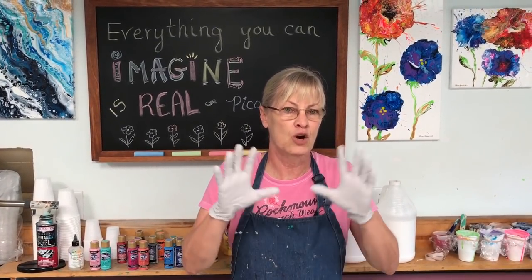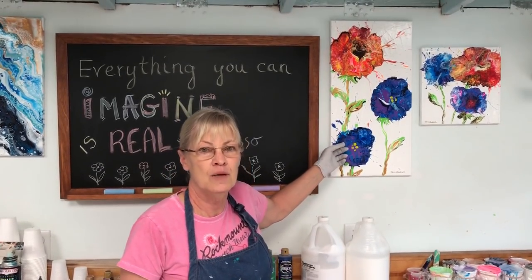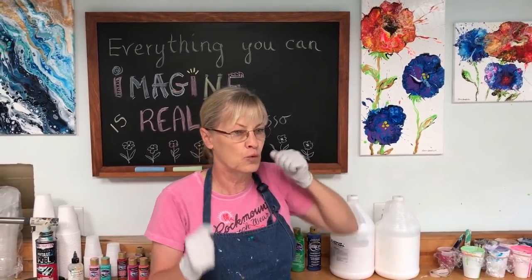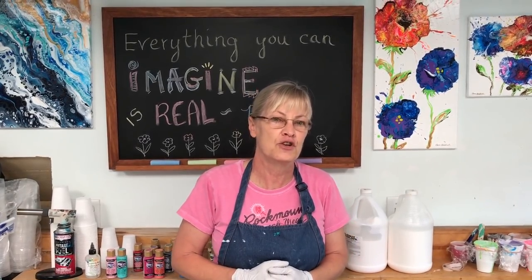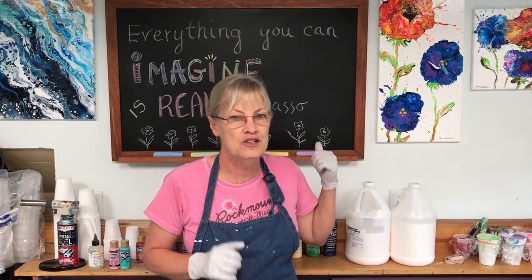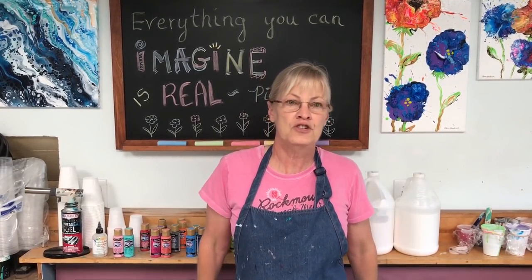Hi paint pouring enthusiasts! I had so much fun the other day doing that blown flower painting that I decided I'm going to do another one with some variations. A lot of good comments, people love doing it, some people were running to their studios to do these paintings and I saw the results. I really appreciate the response to that video — it's such a simple process, so I'm going to do it again with some variations.